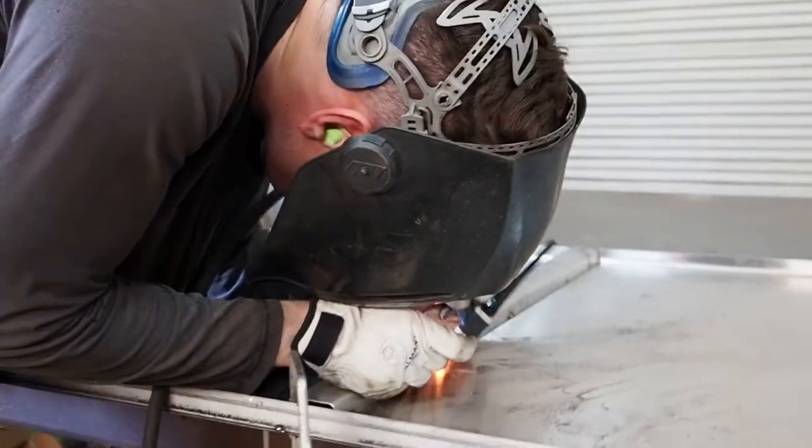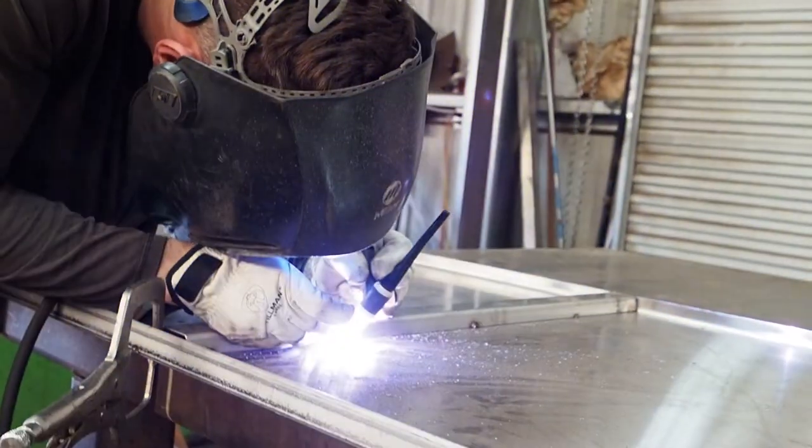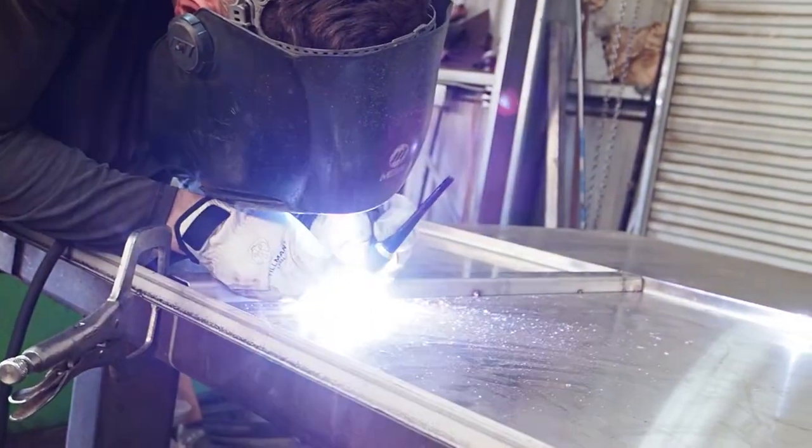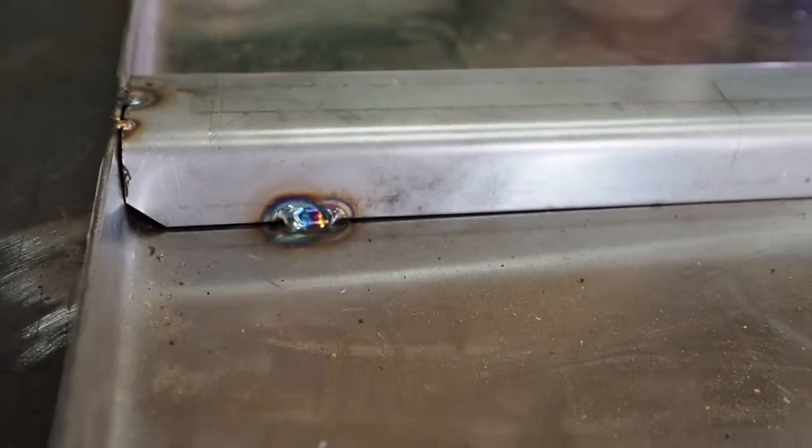You see the light is pulsing because it's pulse welding. A lot of TIG welding is going to be pulsed — it's just a setting on the machine. You can control how many times it will pulse and at what amperage.